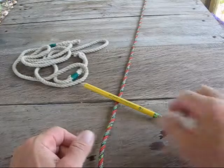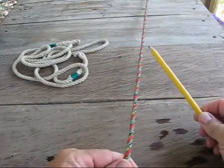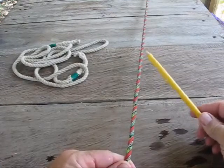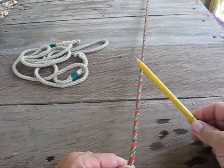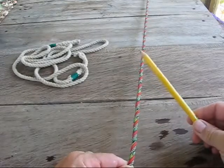Hi, welcome to Blind Owl Outdoors. Today I'm going to show you the Marlin Spike Knot. I was watching a video the other day and I've never really seen the knot before, but the guy that did it was so confusing that it took me probably 15 or 20 minutes to figure it out. Here's a much simpler version.